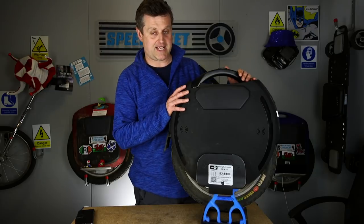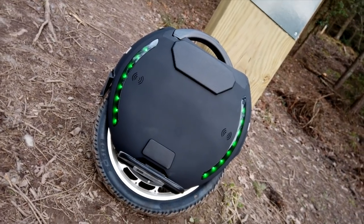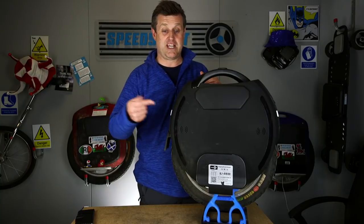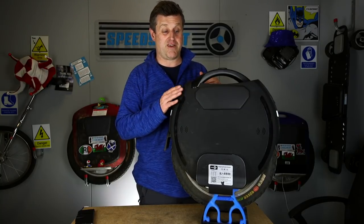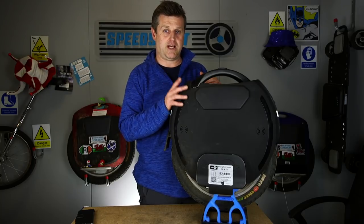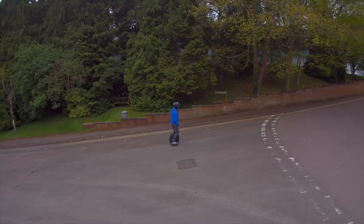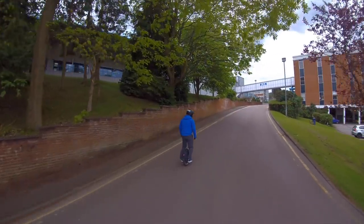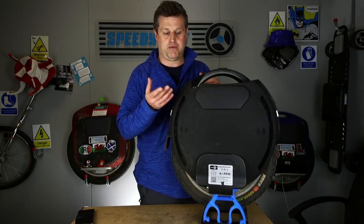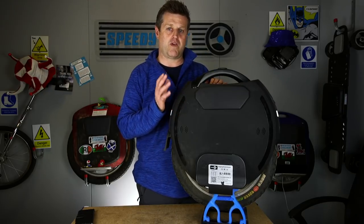This is the XL so it's got a slightly longer range. I haven't actually tested the range capacity of this. The way I ride it — and I suppose many of us ride them — is to and from a destination within known limits. I ride mine to work: 10 miles there, 10 miles back. By doing that I've actually cut off half an hour of my commute time compared to driving through London. When I get to work or get back I plug it in and charge it up, so I've not really tested it to its full battery capacity.